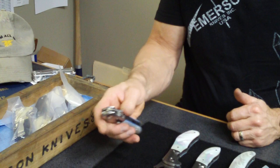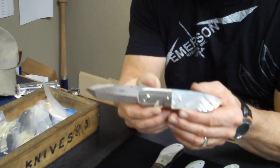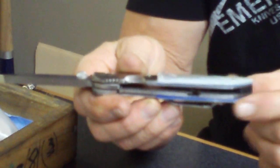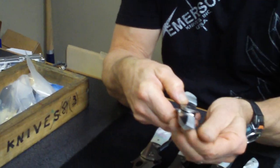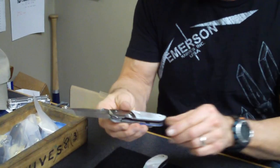And of course, the CQC6, full dress version. I've got some blue liners under the pearl there. Looks really nice. What can I say about the 6? It's just the knife. And this one's a real beauty. Thank you.